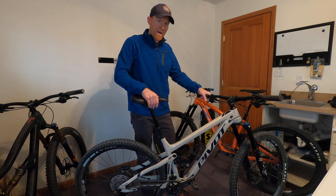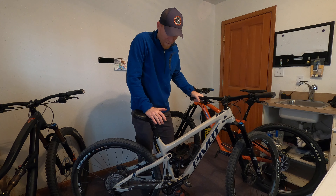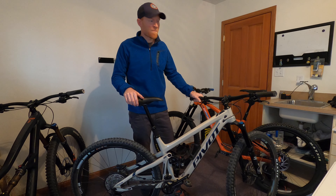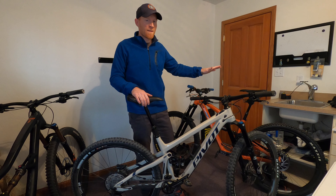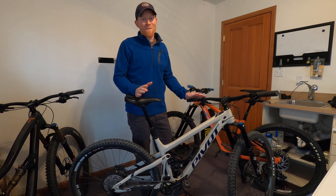Overall, the Bike Yoke still feels smoother — it just seems like a higher quality product. One thing I've noticed about this Fox Transfer: if you don't touch it, it works great and pops back up. But if you bump it, it can get stuck. See — it took a while before it finally popped back up, whereas with the Bike Yoke it doesn't matter where you stop it, if you bump it it's just going to continue to come up. This one can get stuck; it's happened to me out on the trail.